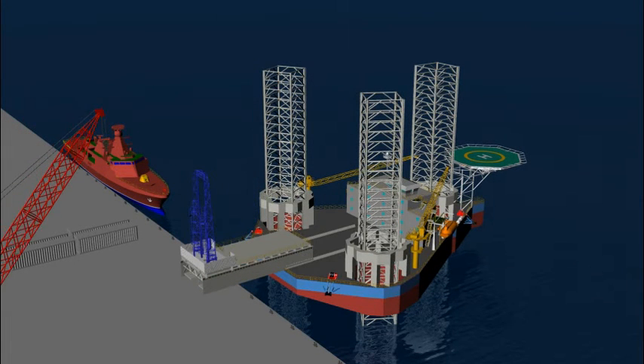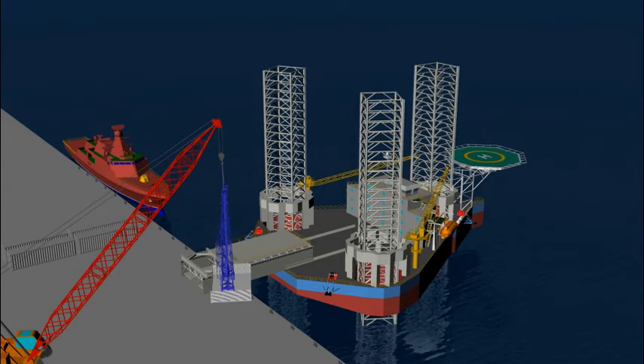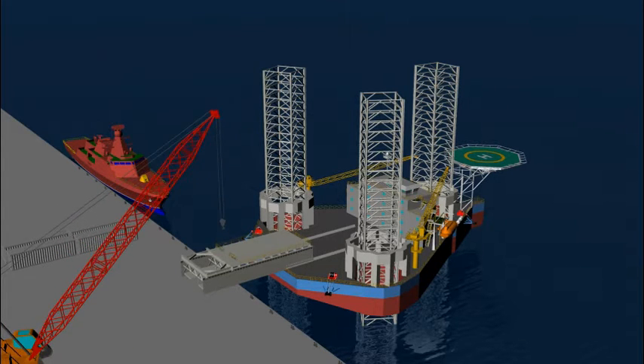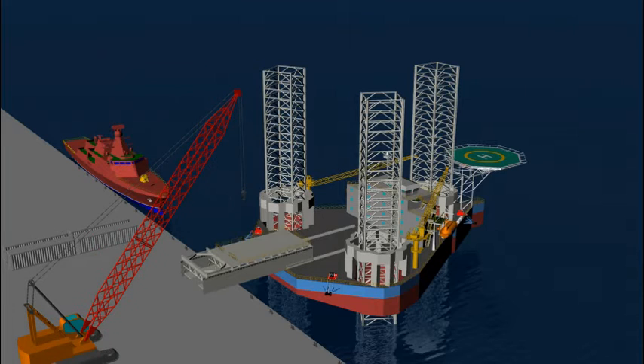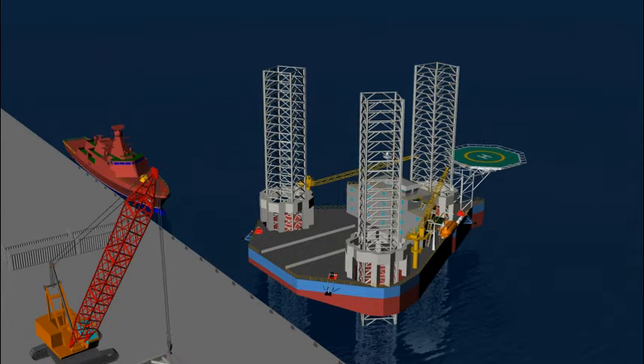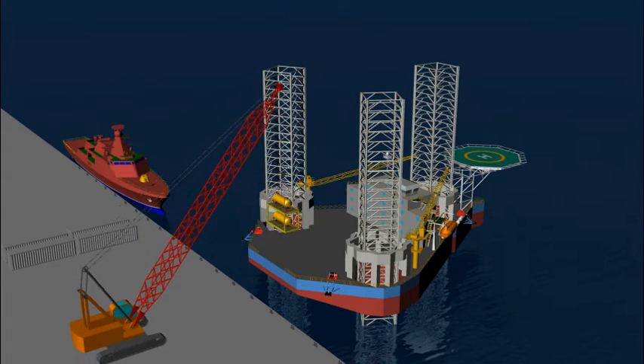A crane is used to lift and remove the drill floor, cantilever, and other outfittings. The process equipment are then lifted using a crane and installed on the mobile offshore production unit.